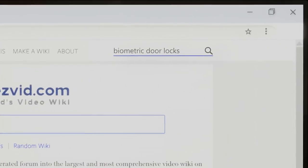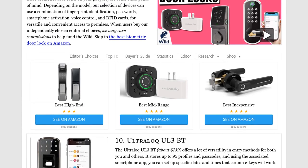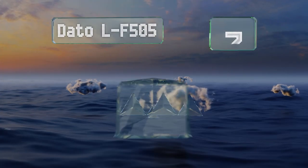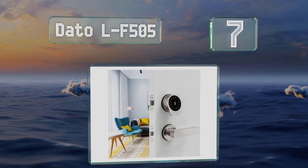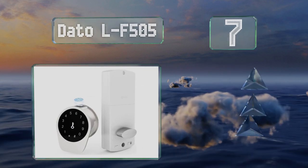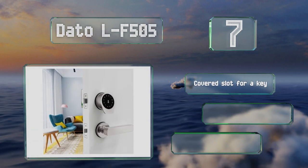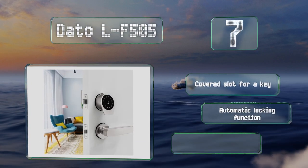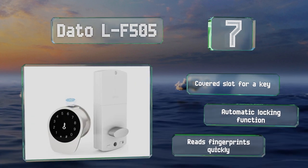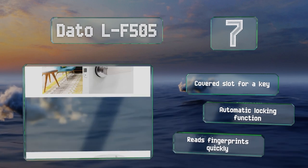At number seven, there are few keypad-equipped deadbolts as small as the Dato LF505, so it's a good choice for those who don't want anything bulky on the outside of their door. It has an IP54 water resistance rating and operates reliably in extreme temperatures. It's equipped with a covered slot for a key and an automatic locking function, and it reads fingerprints quickly.